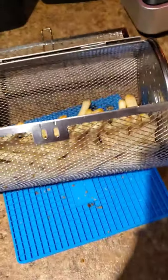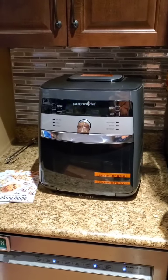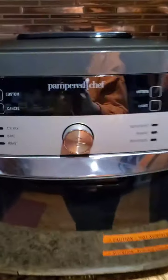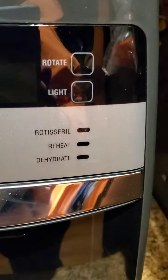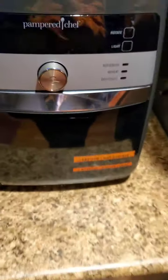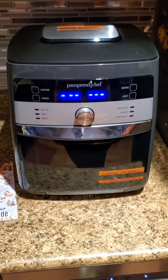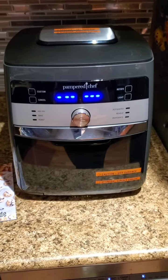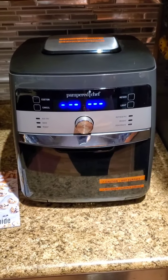Anyway, that's it for now. Thank you guys so much for checking out the Pampered Chef air fryer. And don't forget it's also an oven — it bakes, it roasts, it rotisseries, it reheats, and it dehydrates. Stay tuned for upcoming videos where we test out the other features of the Pampered Chef air fryer. Thanks so much for tuning in guys. See you next time. Bye-bye.